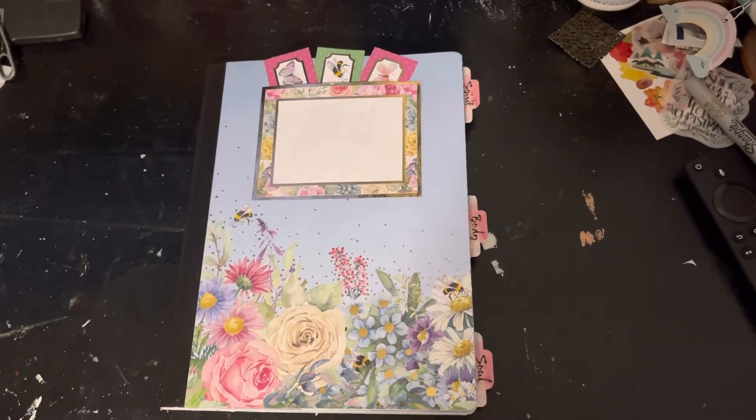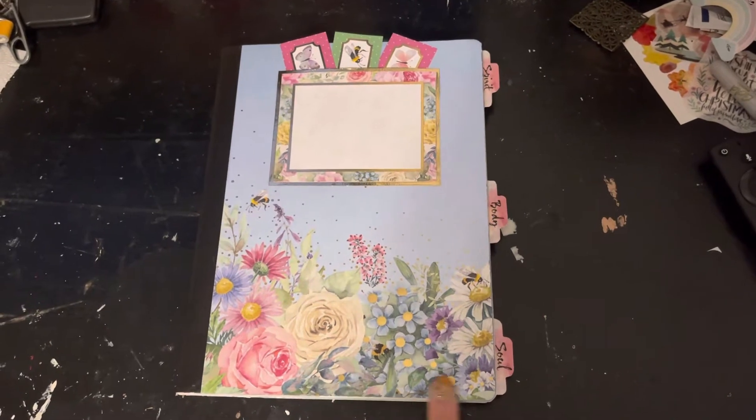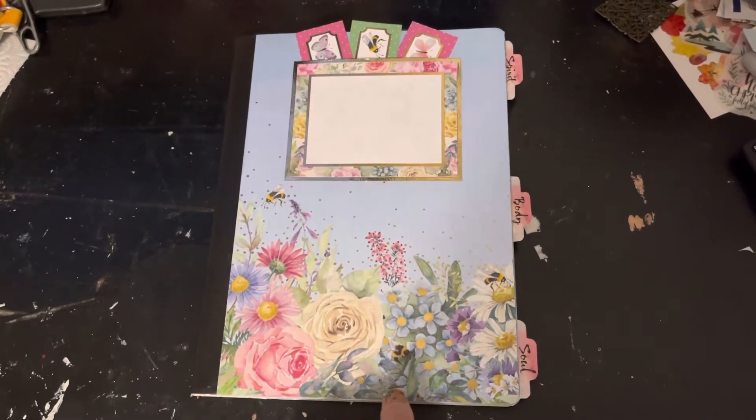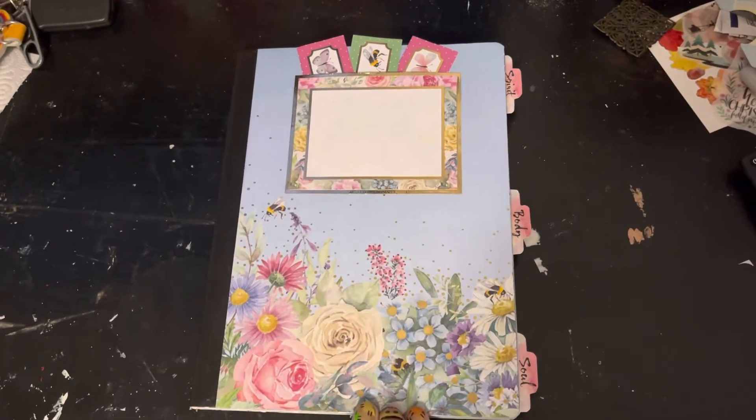Hi guys, Jesenia here with another altered composition notebook. This paper pad is beautiful — I got it from Michael's. I don't remember the name of it and I threw out the front cover, but let's get started.